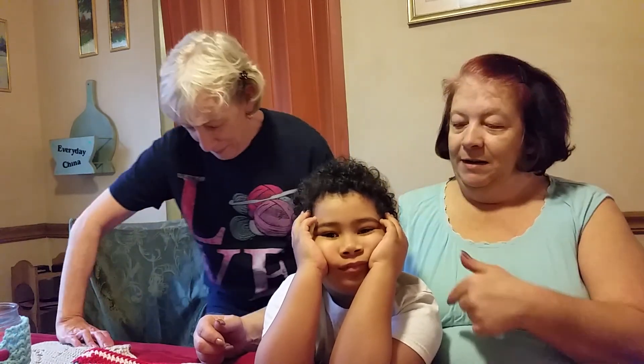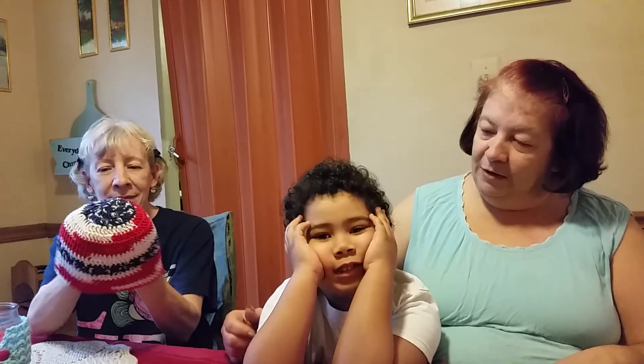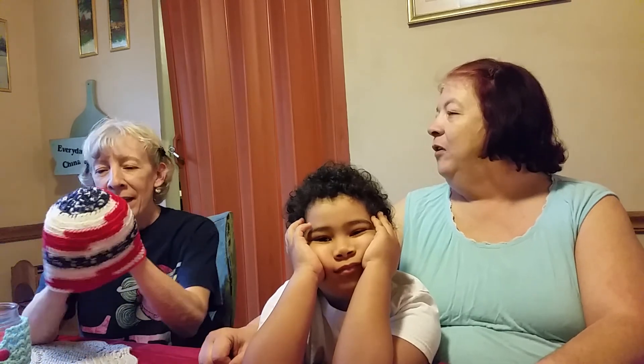Hello. Welcome back to Debbie and Laura's Crusade and Crafts. I'm Laura. I'm Debbie. And this is Asher. Say hi. He just wanted to say hi. He's going to go play his video game now, right?